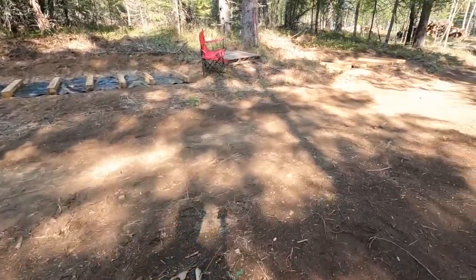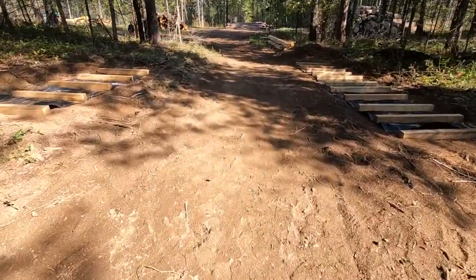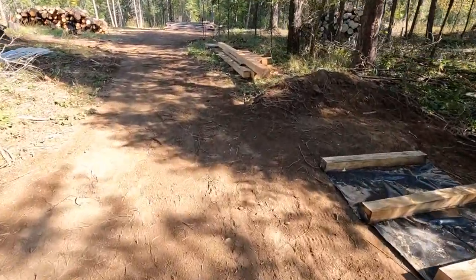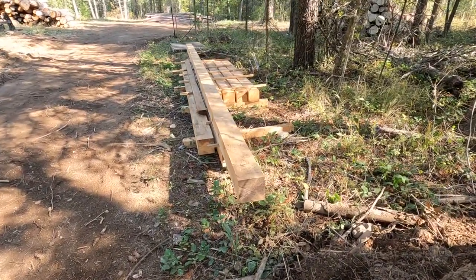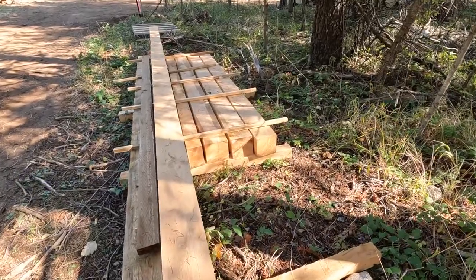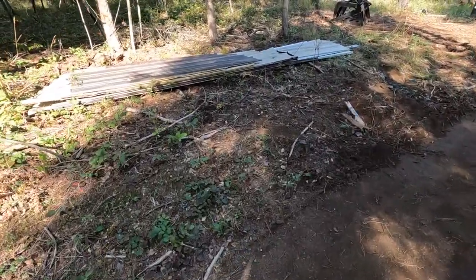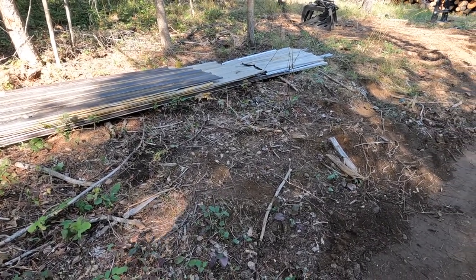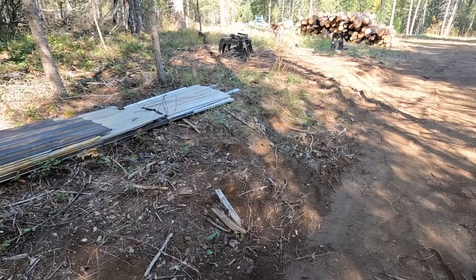I smoothed this road out — this is way better than it was before, and you can actually walk on it without it being a dust ball. This group of 6x6s is just me playing with the sawmill. Some of them will be used, some won't — I think some of those shorter ones are too short for any 6x6s that I need, but they'll still come in handy. The last thing I have here is some old tin. I've been collecting some tin to then cover those logs and the lumber once they start getting stacks going.